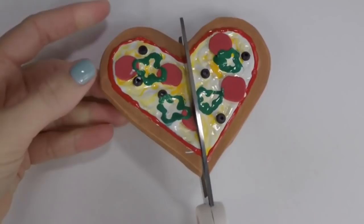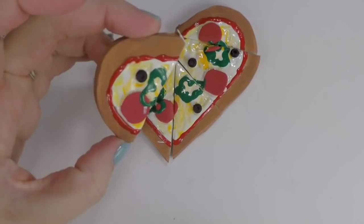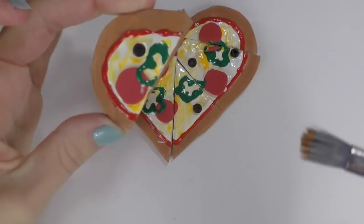Once the sauce completely dries, you can cut it into pizza slices. You can leave it whole if you want, but the American Girl version has six slices, so that's what we're going to do. Once you cut it, you need to paint the inside of each slice so you don't see the white craft foam.